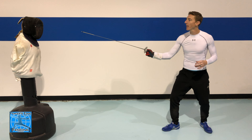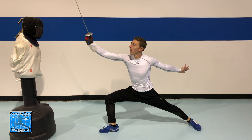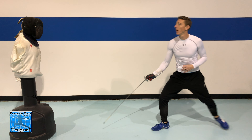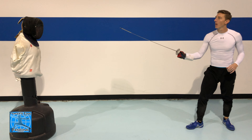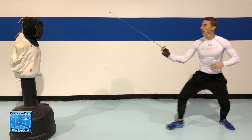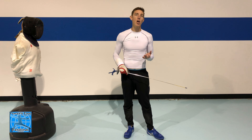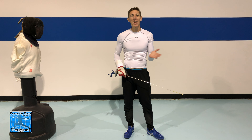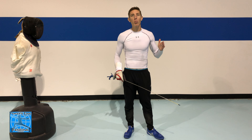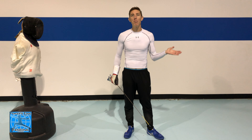Then you can start practicing with a lunge, then an advance lunge, maybe a balestra lunge, maybe a double advance lunge. A good workout routine is doing three flicks to each target starting standing still, then three with an advance, three with a lunge, three with an advance lunge, three with a double advance lunge, and three with a balestra lunge.